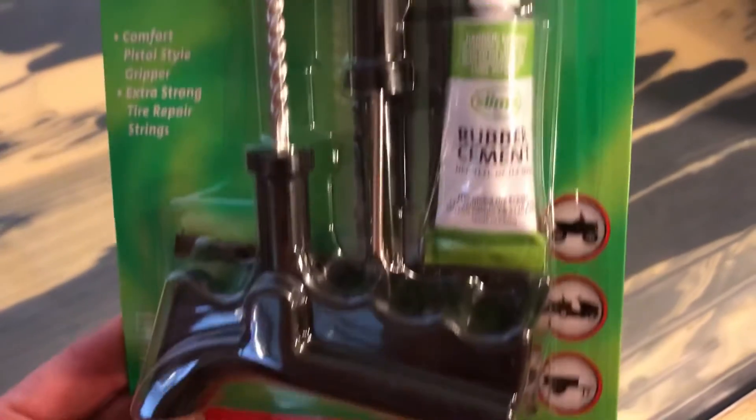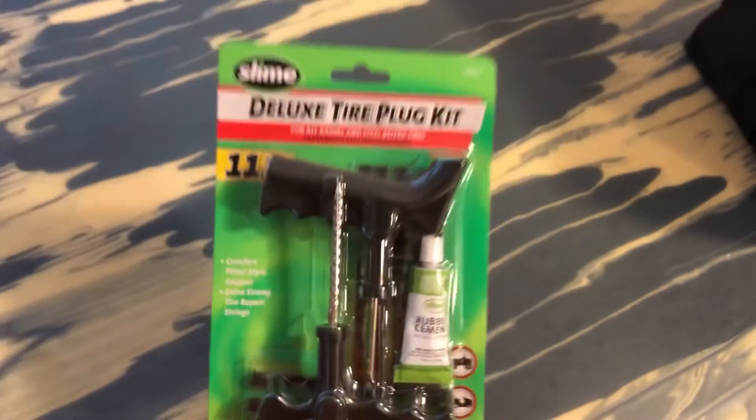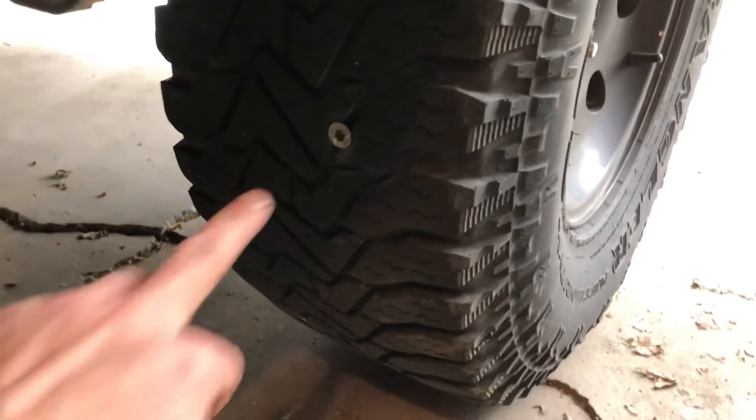So I went out to Walmart to get the tire repaired. Most automotive centers say they won't repair the tire if it's on the bead, the sidewall, or shoulder area of the tire. They try to get you to buy a brand new tire, but I'm just going to repair the hole with a tire plug kit. My tire was cupping, so they said that was the reason.